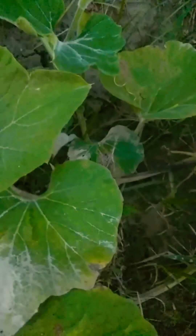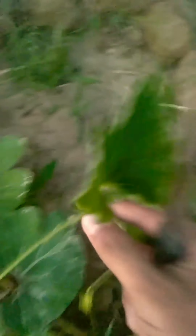In the 2nd generation branch, 80% of female flowers were planted. The first branch was planted in the 3rd generation branch. The second branch was planted in the 2nd generation branch. This is a female flower for the 2nd generation, so we can cut it in 3rd generation.